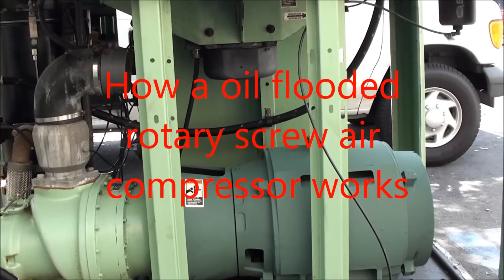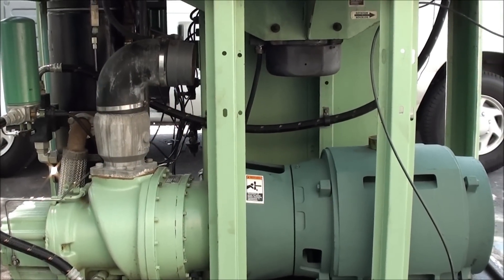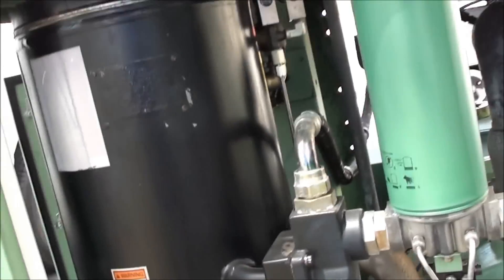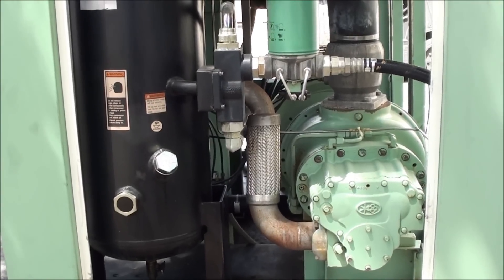I've made a few videos on these rotary screw compressors but I've never really explained how they work to people that aren't in the field. There's not a lot of people in this field, so I finally found a situation where it's not noisier than hell and I can kind of talk a little bit, so I think this would be a good opportunity.